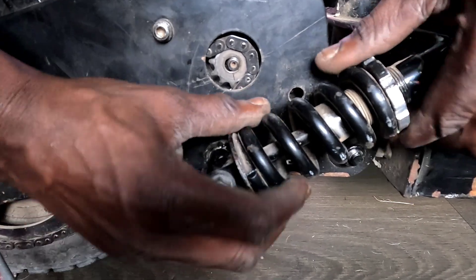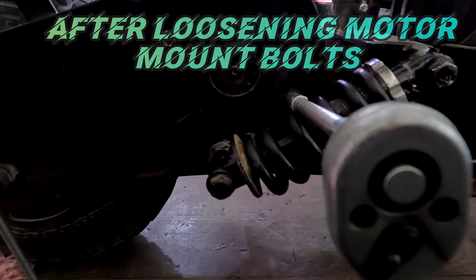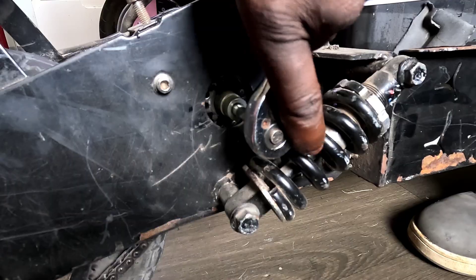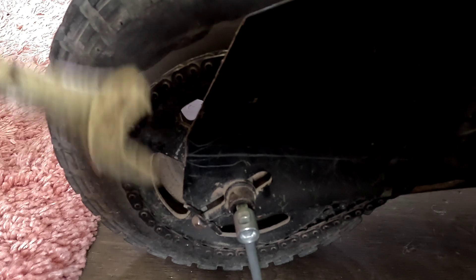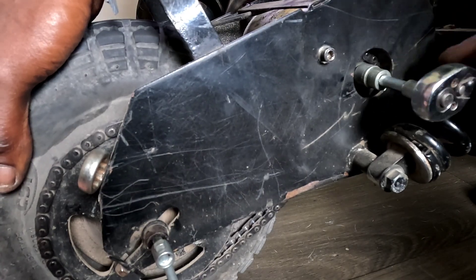Here's what you do: just loosen up the spring adjuster till the thing chills out and gives you some room — tell it, hey, fall back homie, we got some speed to install. Now the real fun begins. Time to take off the old sprocket. But wait — the motor's spinning. How do you do this thing? Easy — ghetto pro tip: jam an old spanner in your wheel spokes. That wheel ain't spinning now. Got strong brakes? Use them. Lock that baby down like it owes you rent.